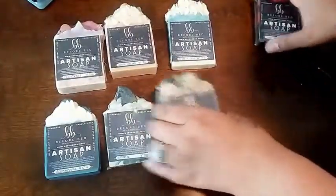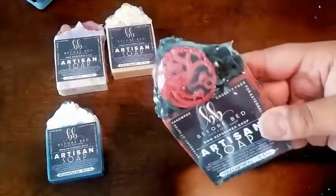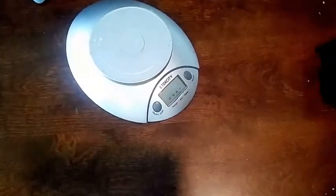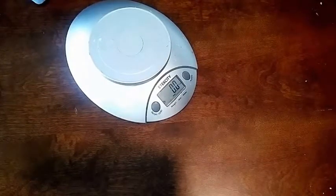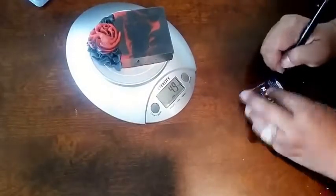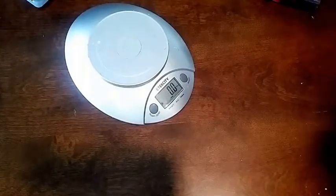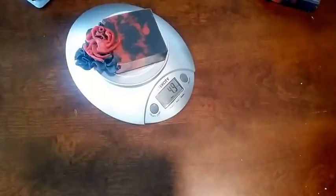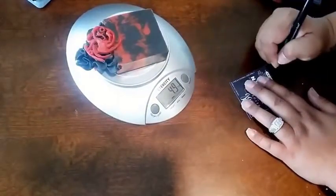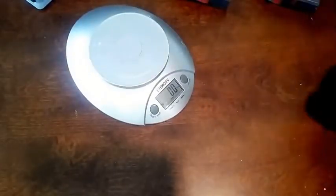Let's go ahead and move these soaps out of the way. The ones I'm wrapping today are my Game of Thrones inspired House Targaryen. It's the only loaf I had left before I remembered that I should record this. I'm going to bring my scale over and turn it on, then we're just going to weigh each soap. Once you have it weighed, you put the ounces on the card and push it to the side. Weigh the next one, grab your card, put the ounces, and push it to the side. We'll just do three.